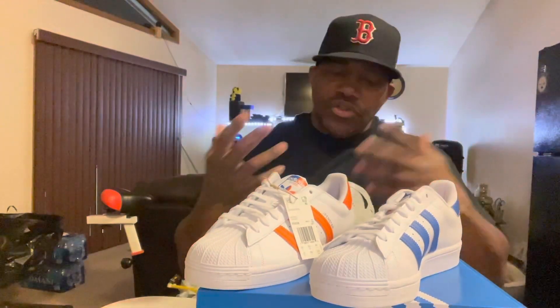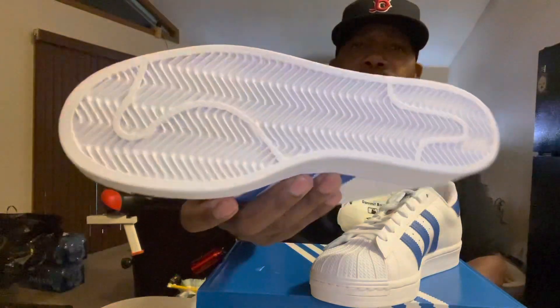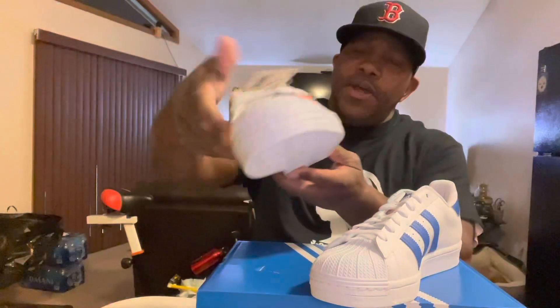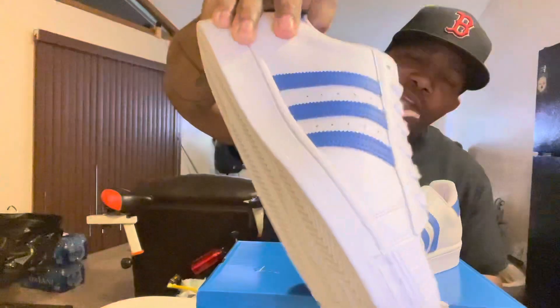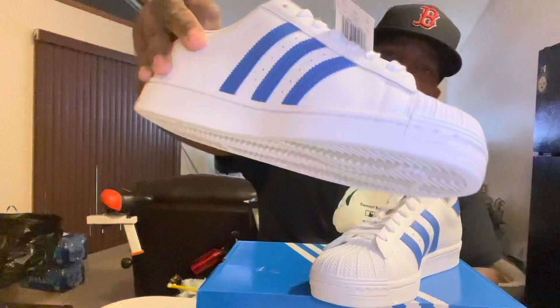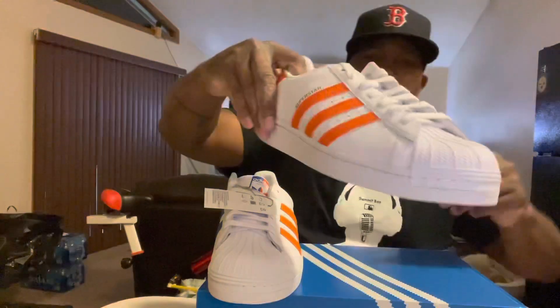Get yourself a nice fitted — orange and white, orange and blue, however you want to do it. You can definitely style out with them. Look at the sole — all white baby. I picked them up yesterday. I have like two more pairs I want to bring to the channel, but those I've had for three or four years. These right here I picked up yesterday. Shelltoe Adidas — springtime come around, summertime come around, why not do it in style?